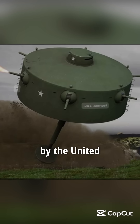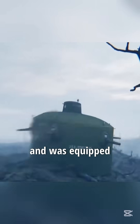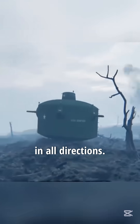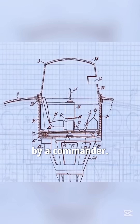This is a jumping tank invented by the United States in 1943. It could hold 13 soldiers and was equipped with six machine guns arranged at a 60-degree angle around the tank, allowing it to fire in all directions. The top of the tank had a small cockpit, usually operated by a commander.